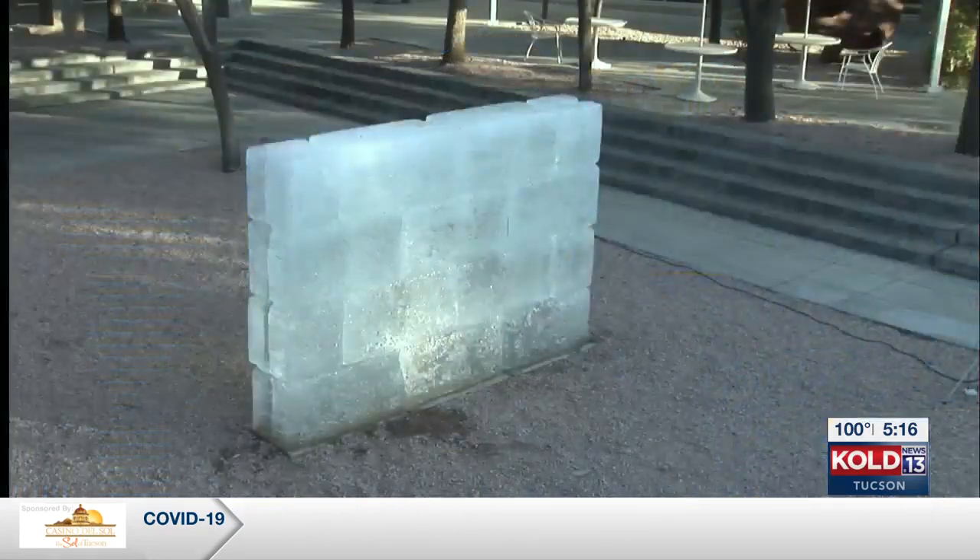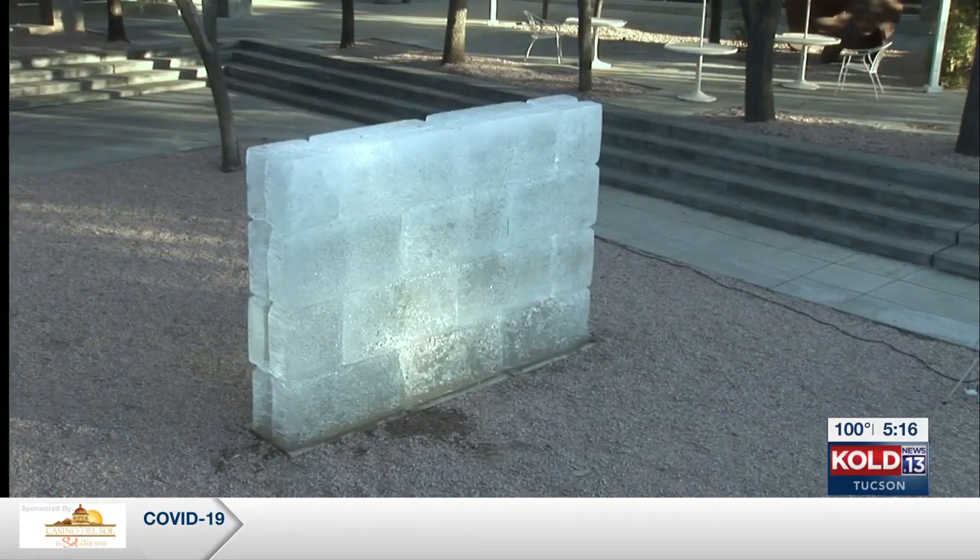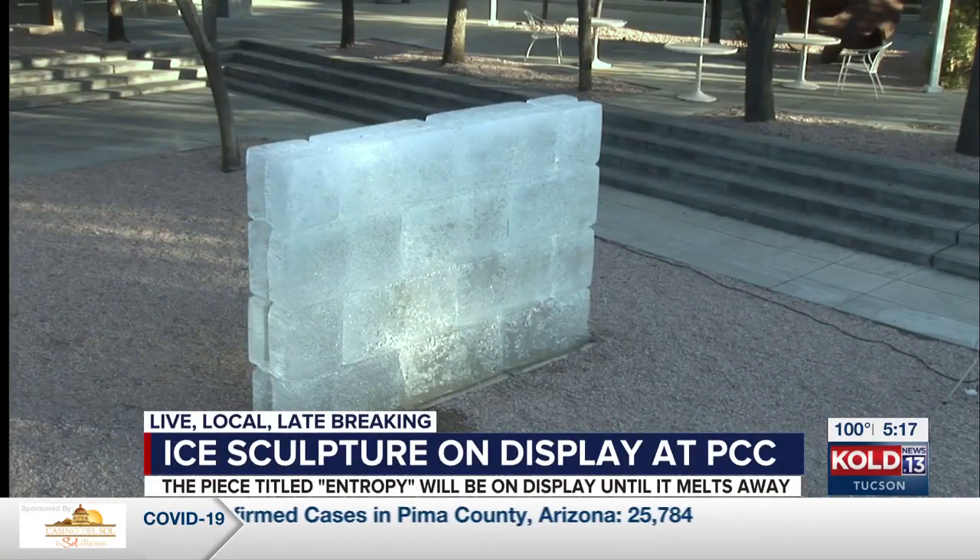Living in the desert, we can always feel how hot it is, but we don't always get to see how hot it is. One artist is doing just that with truly a one-of-a-kind sculpture on display at Pima Community College. Check this out. You're taking a live look at the special ice sculpture.